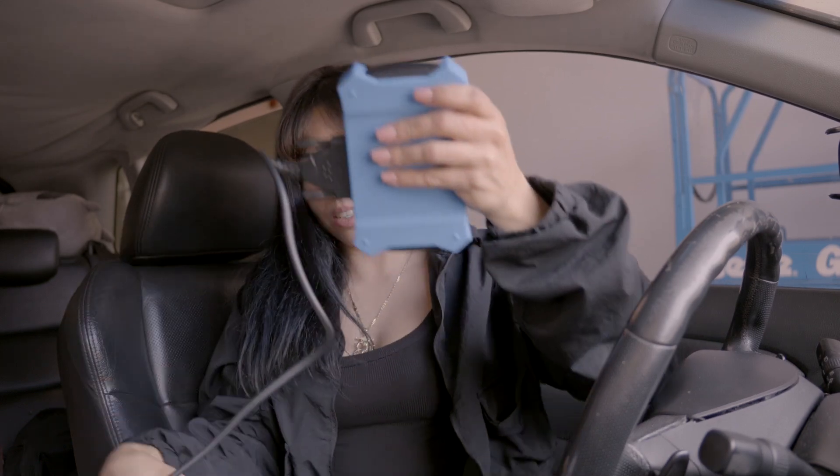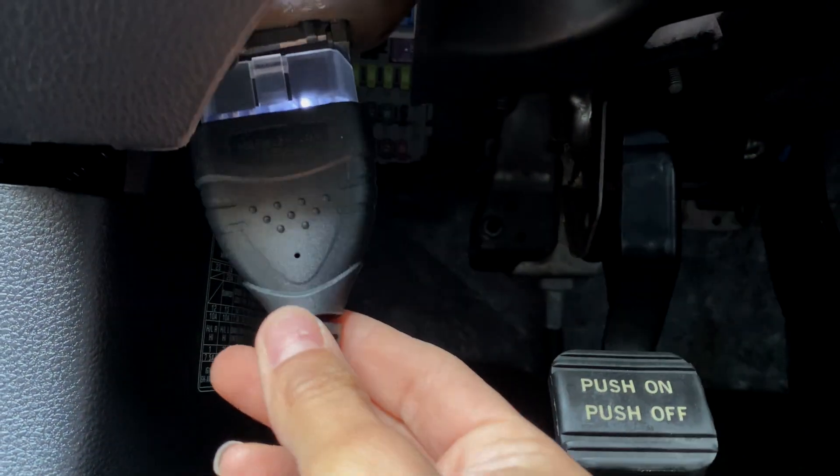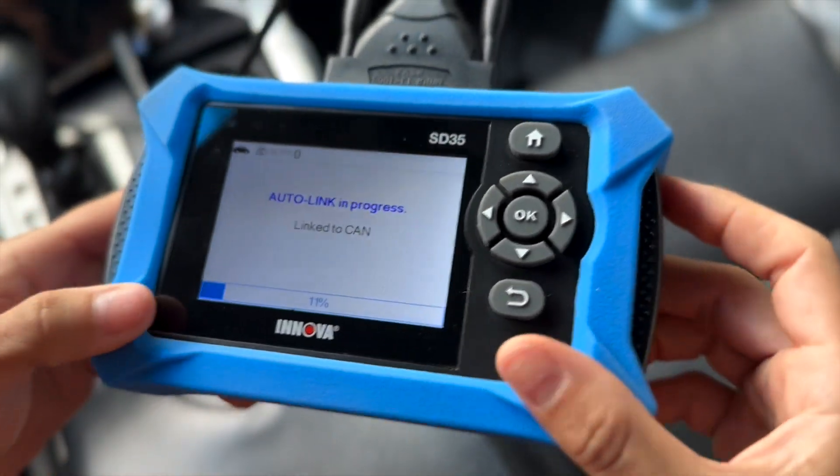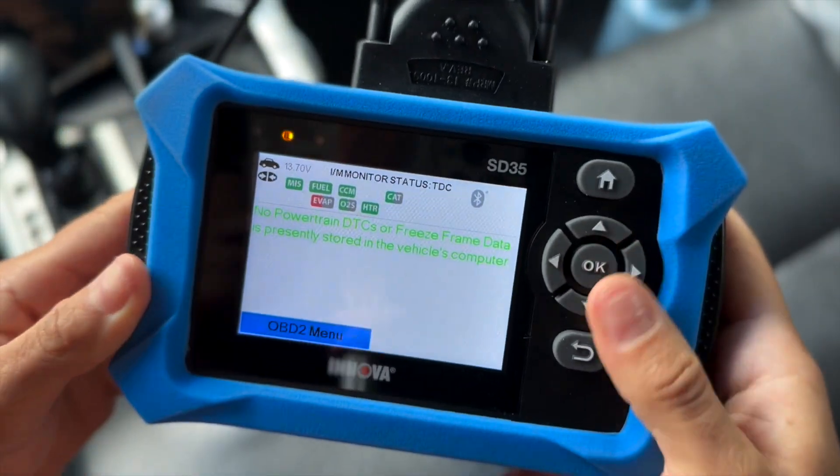I need a long cord to at least be outside of a customer's car while I'm diagnosing their vehicle. Go ahead and connect this — super useful. This is very lightweight. I like how it has this grip case added to it.